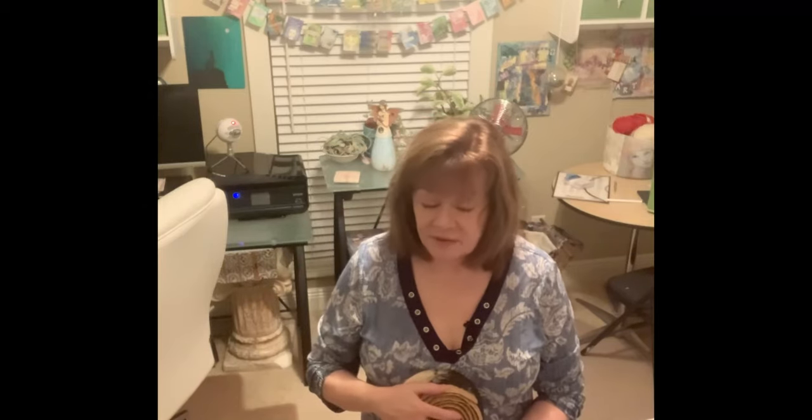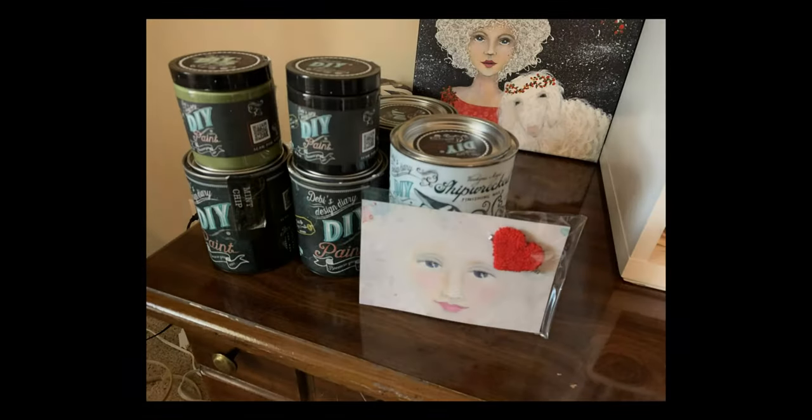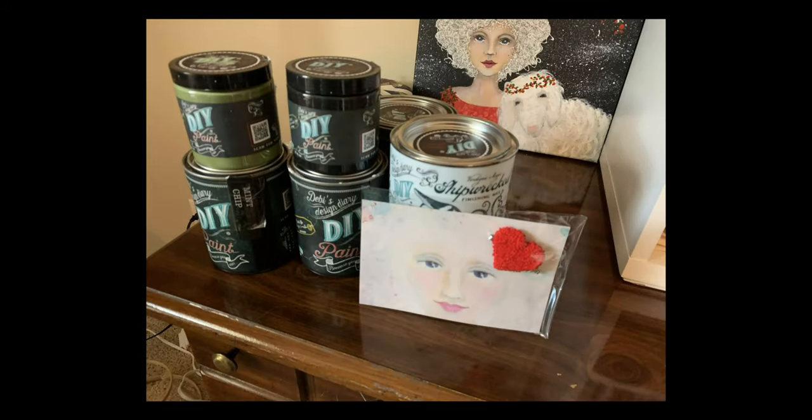At DIY paint it's kind of like charm school for wood. I went to charm school out in the Delta — Mama took us to Memphis to go to charm school, but we'll talk more about that later. The sample board was painted in Little Black Dress and the feather was painted in Mermaid Tail. Here I am heating it up to show you how that works.